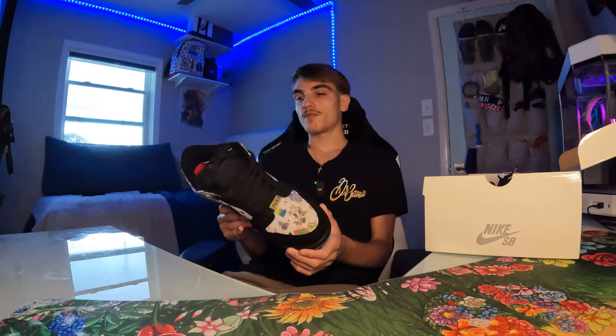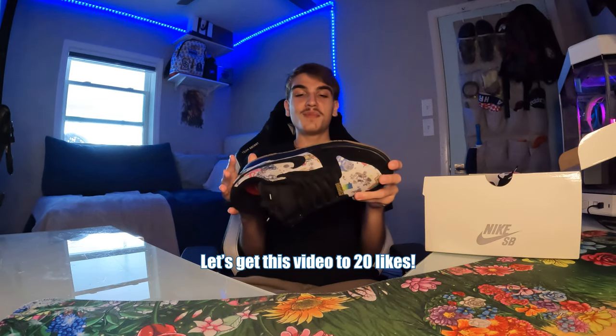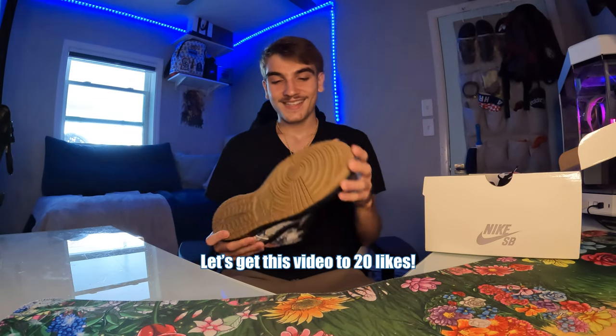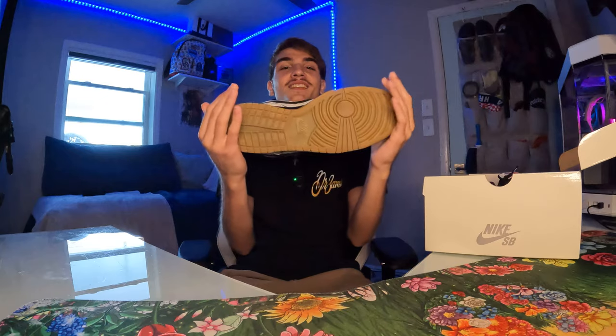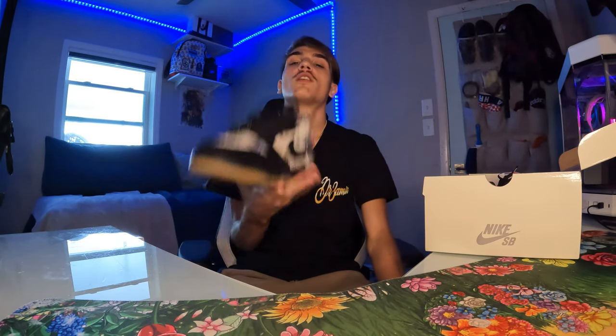The Nike SBs are going crazy this year — everyone's on the SBs. This is like a skater dream shoe, a trippy skate shoe. I also got the Yutos so expect that review soon. Drop a like and sub. You got the gum bottom — shoes with gum bottoms always go for more money, you know how that goes.